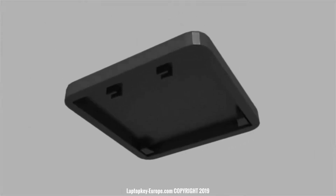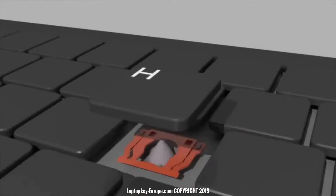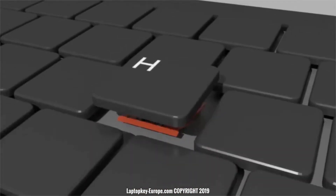Take the key in the right direction, so that the clips of the key are correctly positioned. And finally clip the key on the keyboard with slight pressure.